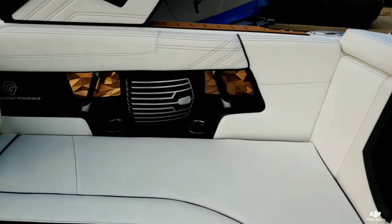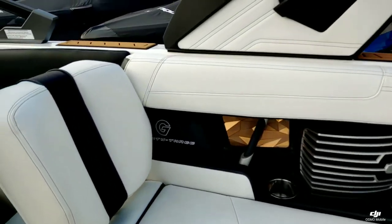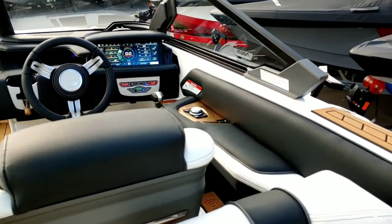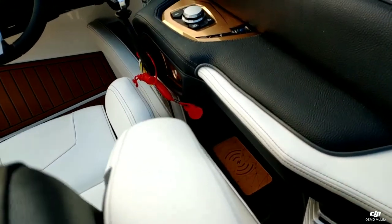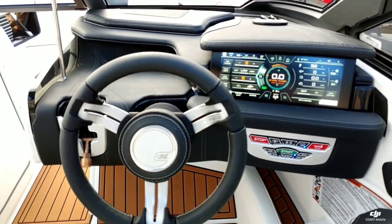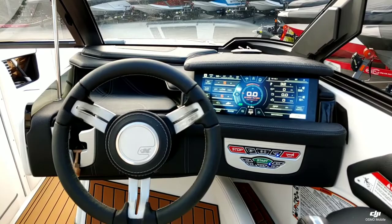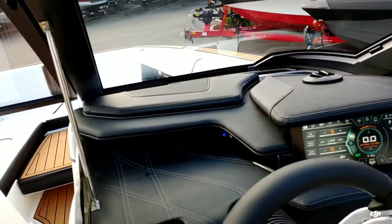Over here on the starboard side, you can see that really nice Gold Chromax popping out. New for 2020 is that wireless charging station. It's a really nice layout on the dash — got that 12.4-inch Link Panel Array screen sitting off to the right, not obstructing any view.